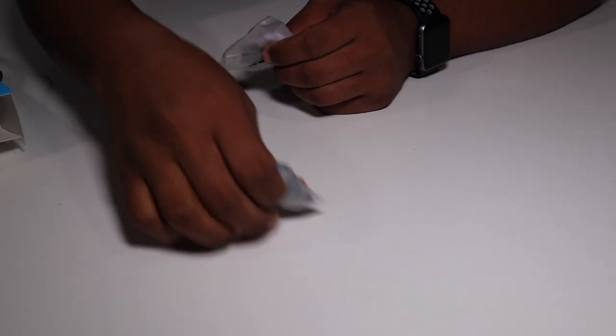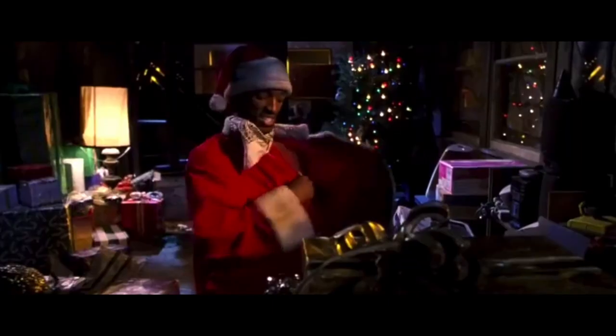I think it might be shmedium. Extra medium? You gotta have some for the skin.